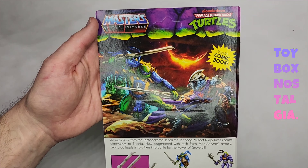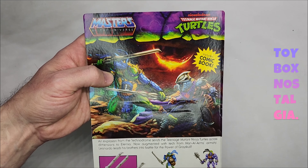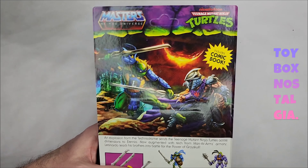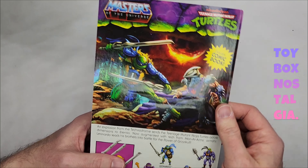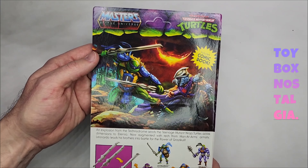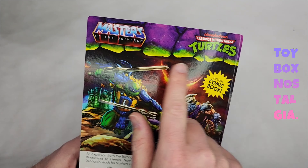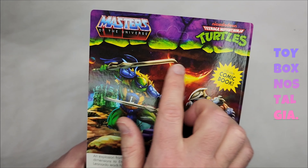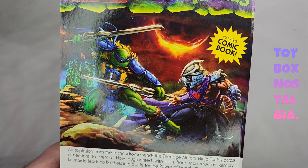Flipping over to the back, we have another awesome painting. I can't believe that Dark Horse is putting out a book right now about the art of the Origins line, which I think is the artwork of all of the backs of the packaging that comes with Mattel's Masters of the Universe Origins line — because they're not done yet. Look what they're doing, they need to add this too. Includes comic book. We have their logos up here with the nice purple and green framing — looks really awesome at the top.